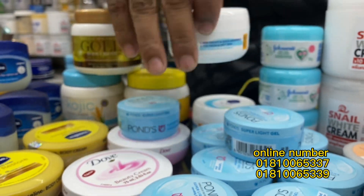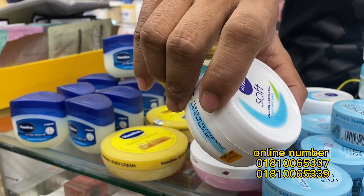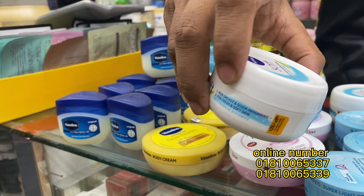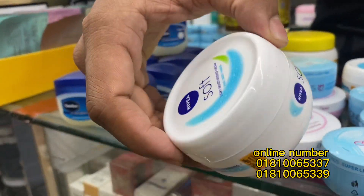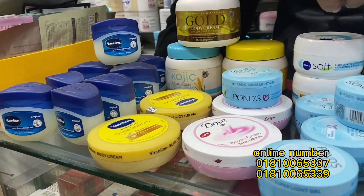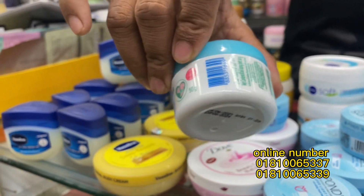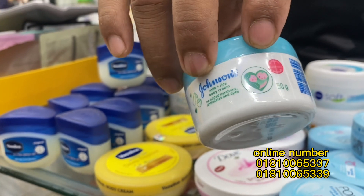This is Nivea Soft — this is Germany's product, a light moisturizer for body, face, hands, etc. This is only 280 ml. This is Johnson's 50 ml baby cream — this is the baby's product.